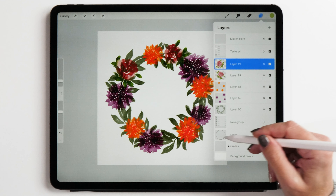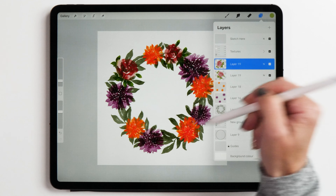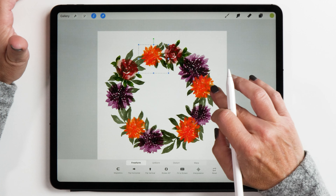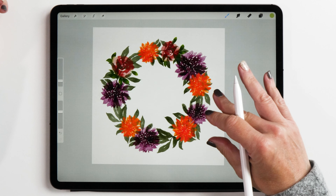Now we don't need our guidelines anymore, so we can just hide that layer. What you might like to consider now is rearranging some of the dahlias — I feel like this one needs to be moved a little bit further this way, ever so slightly. Now I think this looks pretty good.